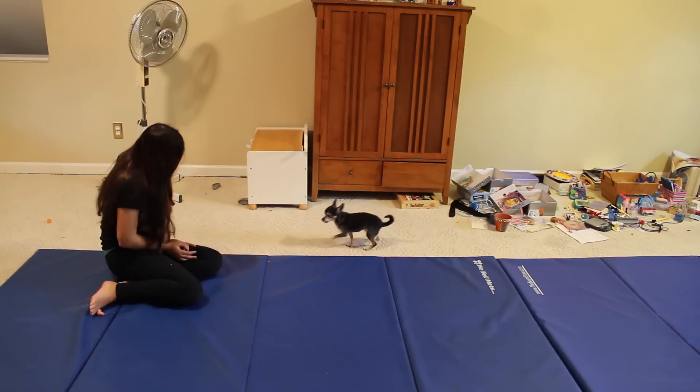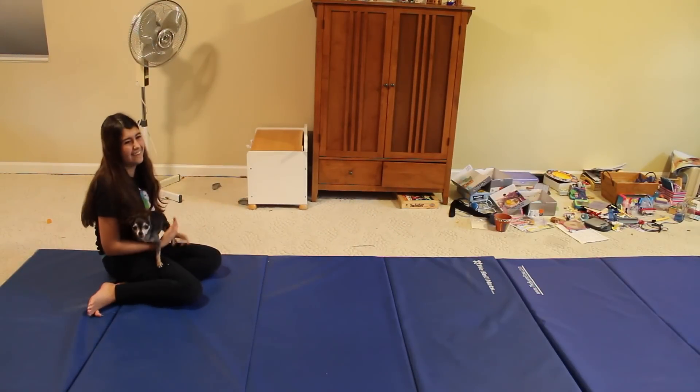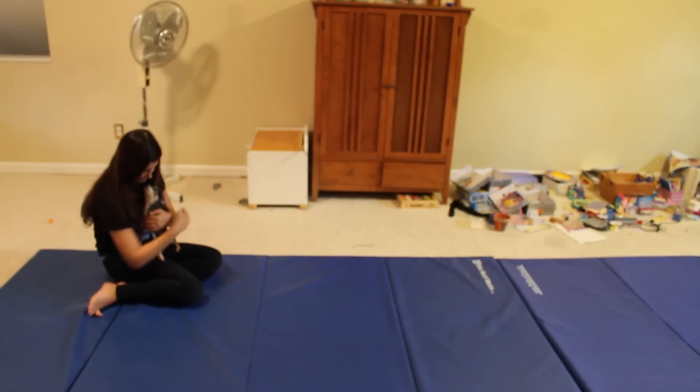Oh my god, you fell! You fell! Oh my god. You're so great.